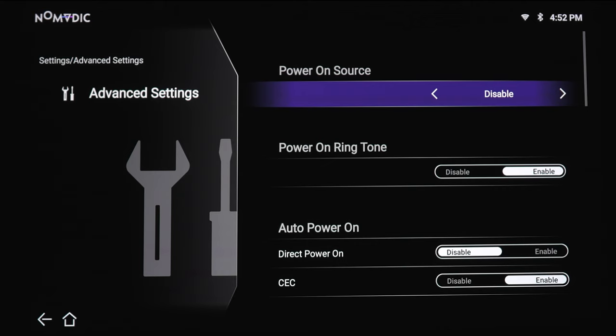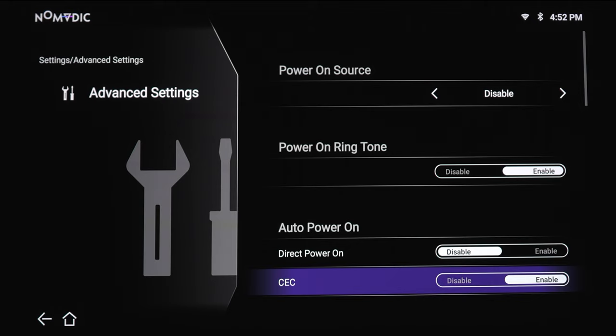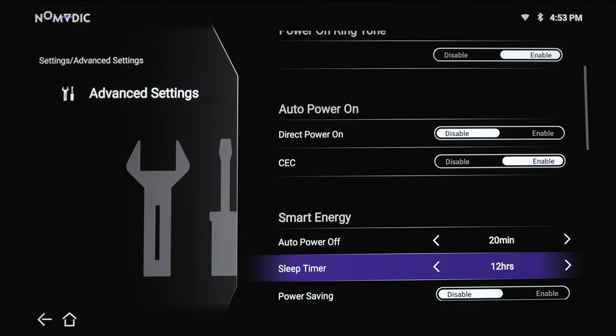For power on source, you can keep it disabled or have the projector turn on using HDMI 1, 2, or 3. There's a power ringtone you can turn on or off — when you turn the projector on, it'll play a melody. You've got auto direct power on using the remote, or you can turn it on or off using CEC with another device's remote. For smart energy, there's auto power off between 10 and 20 minutes, or you can disable it. For sleep timer, you can enable it from 30 minutes up to 12 hours. You can also have power savings turned on or off.